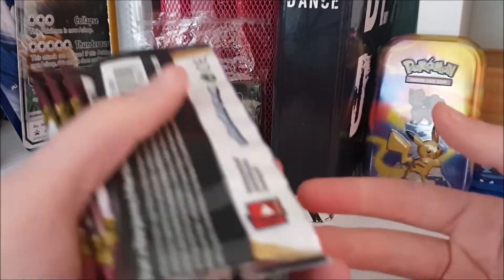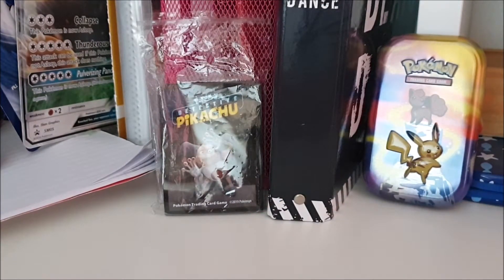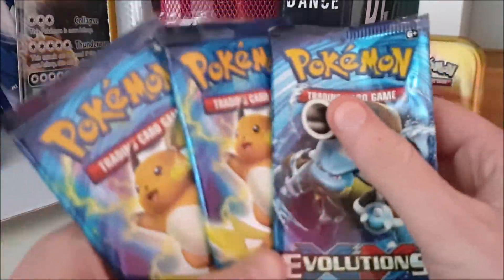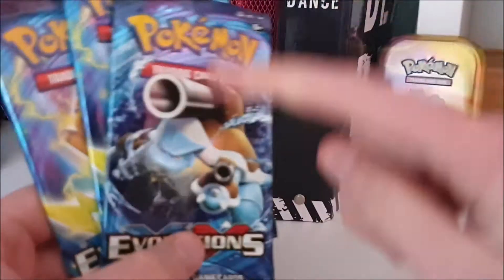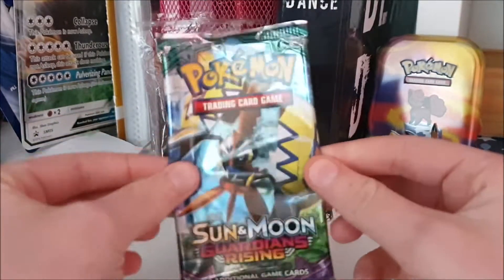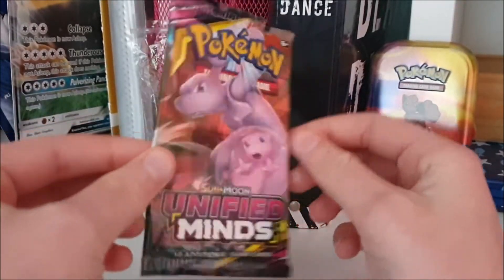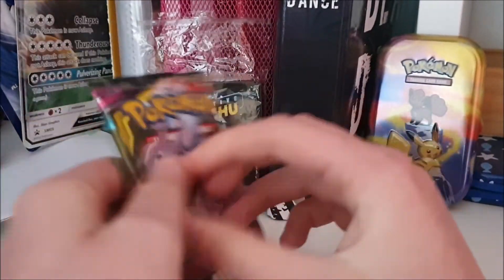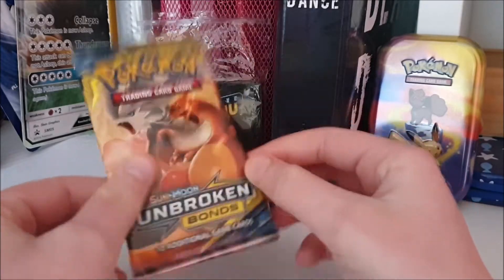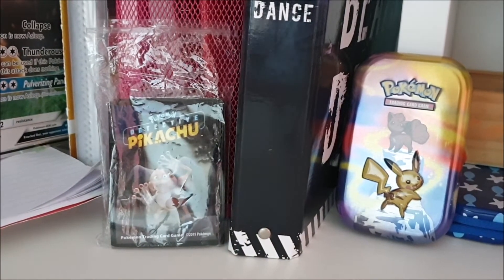For me opening that many Sword and Shield packs is a lot because I don't buy Pokémon cards every month — I don't have that much money for cards, I'm 16. I also have three Evolutions packs, two of the same art which is a bit sad. I opened one Guardians Rising, one Lost Thunder with Lugia, one Unified Minds — I'm not the biggest fan of that set but I love that pack art with Mew and Mewtwo. And I have one from Crimson Invasion with Charizard and Incineroar.